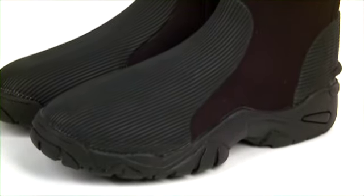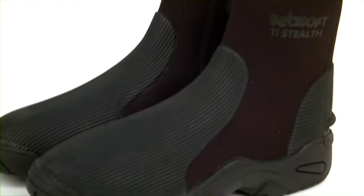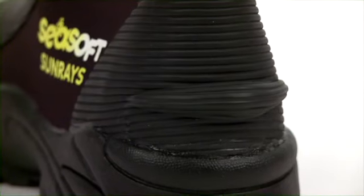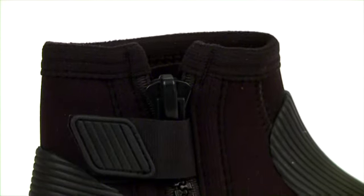A favorite of divers in military and search and rescue departments, Seasoft booties have all the features you want, including high-quality neoprene, bin guard, zip keeper, and sizing to fit almost anyone.